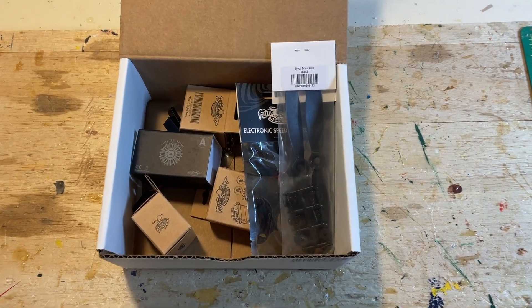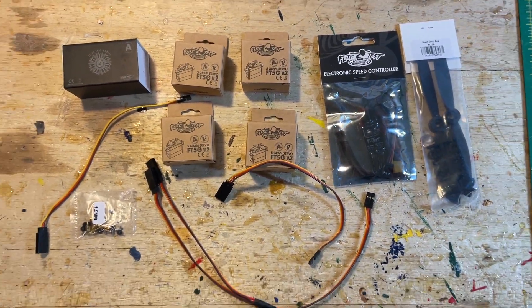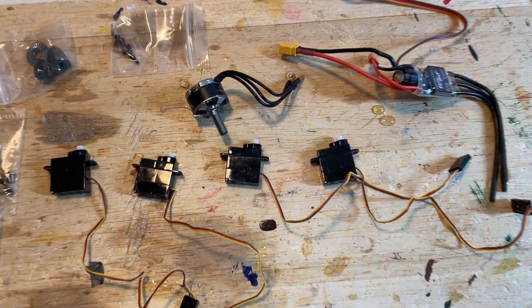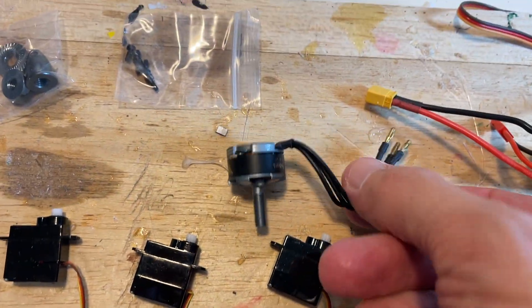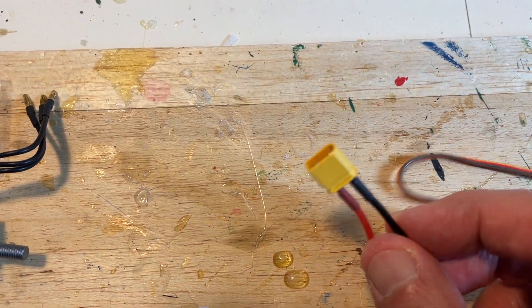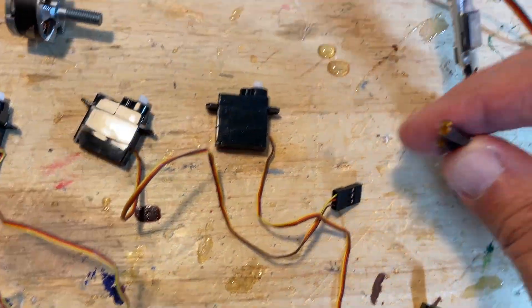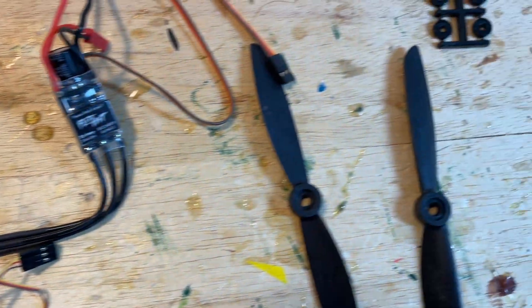This is what came in the mail — nicely boxed, everything in place. Here's the motor and the servos. Take everything out of their packing, and this is what you get for $65. This is a very nice motor. I like the mounting of the prop where you screw it on. The bullet connectors are all in place, both for the motor and the electronic speed control — a 25A speed control — and an XT30 battery connector. The bullet connectors are in the ends of the wires. It's all done for you; you just have to simply plug them in.